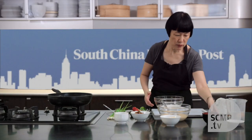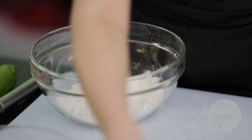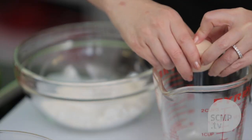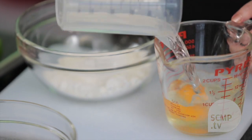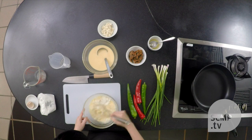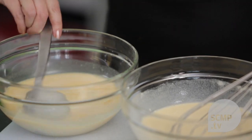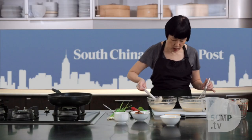So in the bowl we have some flour, we'll add some potato starch, salt, and we'll whisk the egg with water. Now ideally you'll make the batter an hour or so in advance. I've made this one earlier, and you can see how the starch has absorbed some of the liquid so it's not as watery compared to this one.